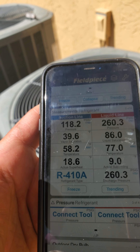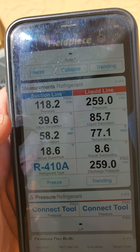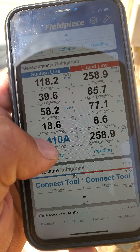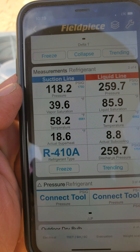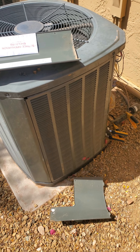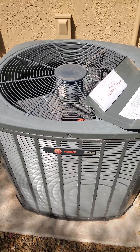But after years of experience, I can tell you that typically in this area of Phoenix, Arizona, these are very, very normal temperatures. Superheat is 18, suction is 118 — that's very, very standard. So I just wanted to show you kind of what a system that is working exactly the way it was designed looks like.